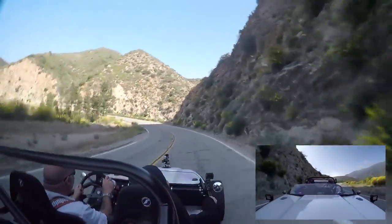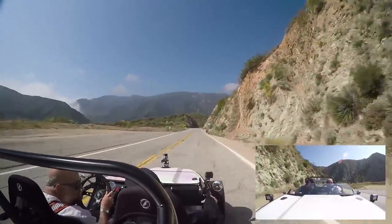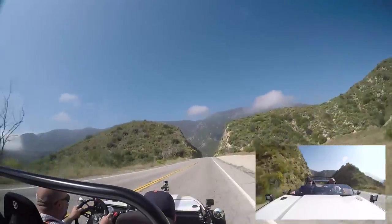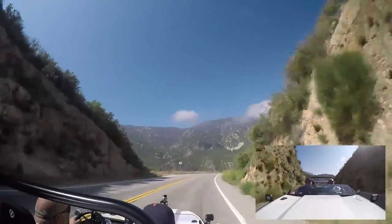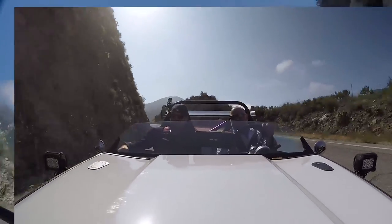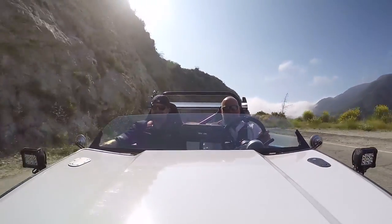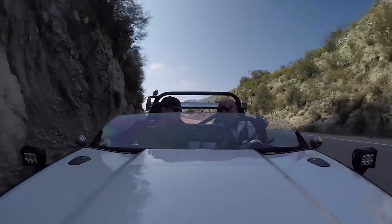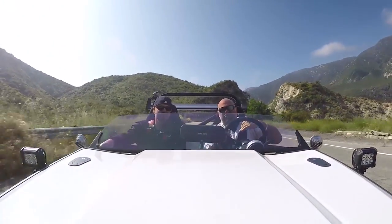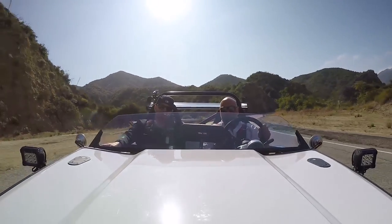I can't believe you drove this. What kind of tires are you running? I got the Rival Essence. Dude, this thing is so cool! I love every sound that comes out of here. It's ridiculous, and it's so easy — all the controls are so easy! I feel like, because it's front engine, rear drive, it's not as twitchy as an Atom. And the steering rack — is everything from the Miata? Yeah, everything's in there — same behavior as a Miata, but mine is 900 pounds.